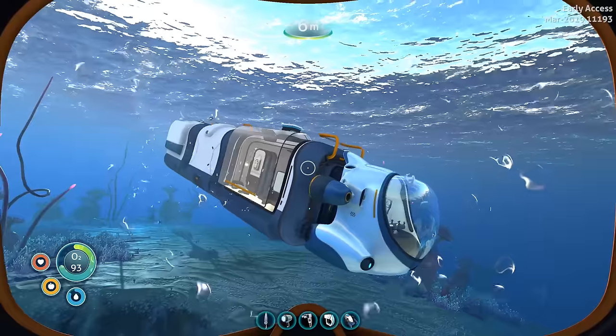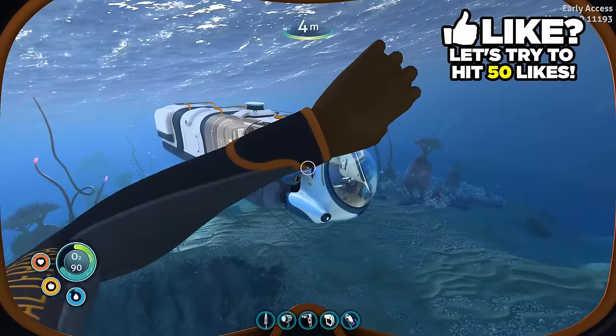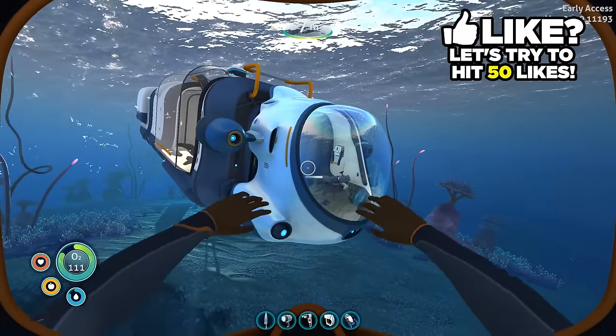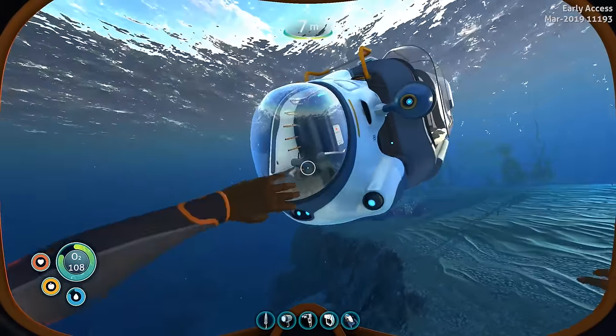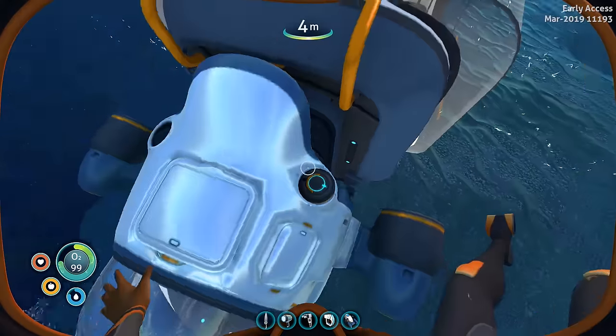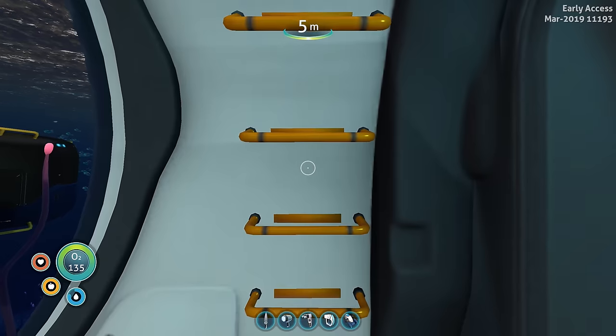The main star of the update is of course the Sea Truck, which is a modular underwater utility vehicle. Right here in the front we have the Sea Truck's cabin — it provides the cockpit, the propulsion, and the vehicle power source. Up top you can access the upgrades, the two power cells, and you can actually access the cabin up top as well.